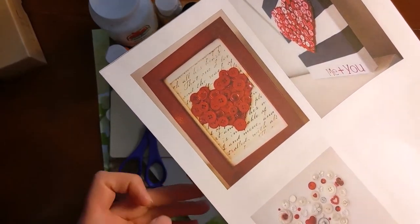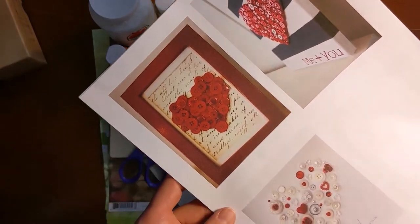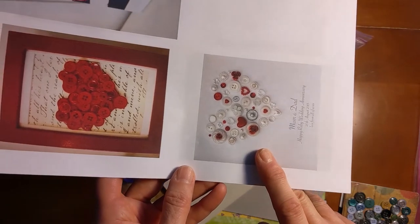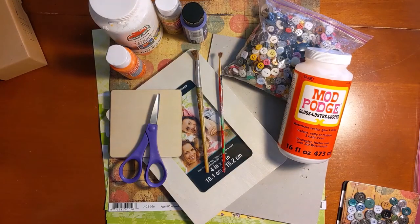This is another one with words in the background. Looks like calligraphy and it's in a picture frame. So if you have a picture frame, that might work well too. And this was kind of an anniversary card. So all kinds of options. If you don't have buttons but you have other little doodads that you could glue on there, like sequins or beads, all of those could provide the same kind of texture.